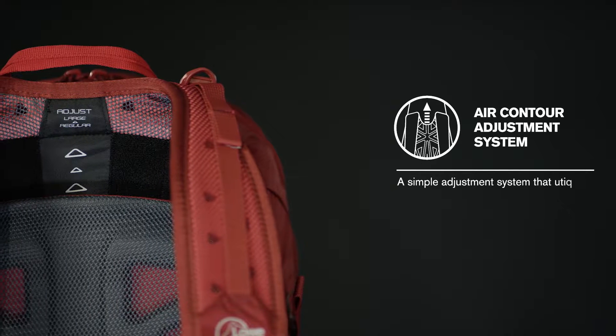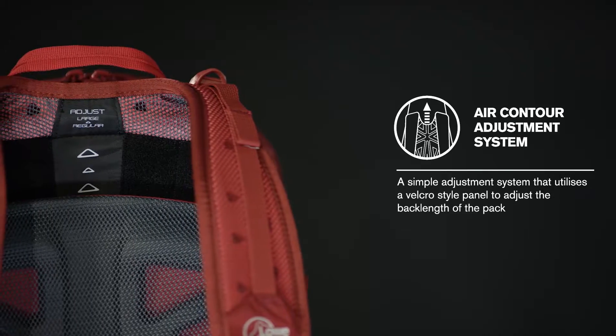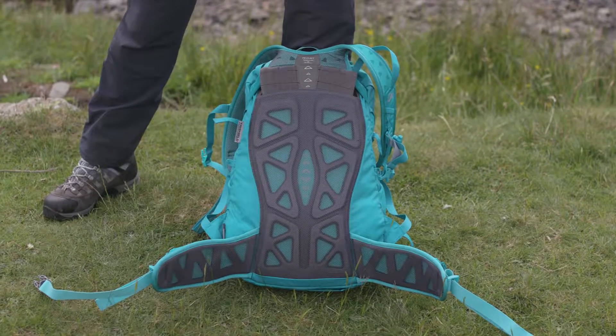The Eclipse and Chalazzi series have a Velcro system that allows you to adjust the back length of the pack. To adjust, first locate the sewn label at the top of the back system.